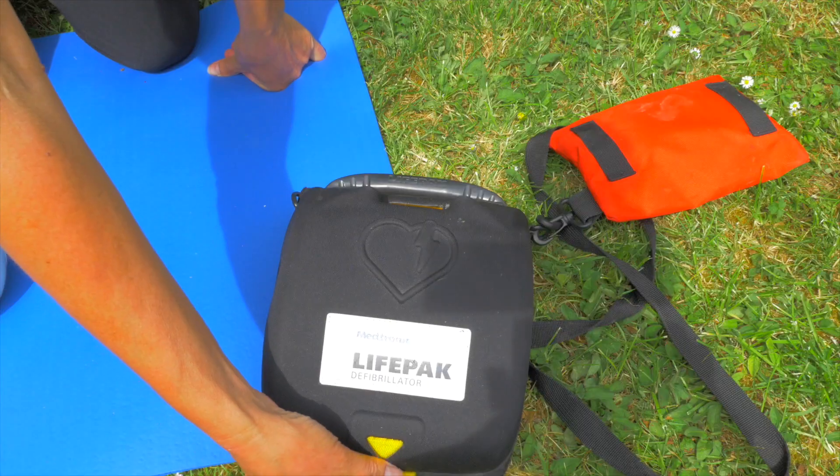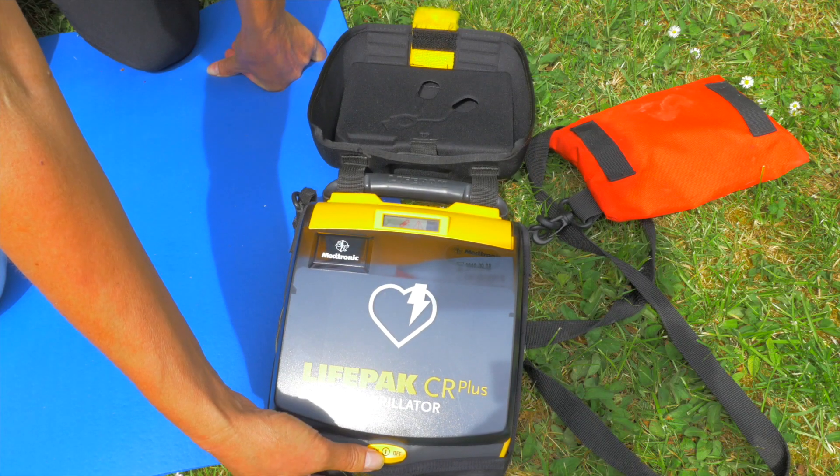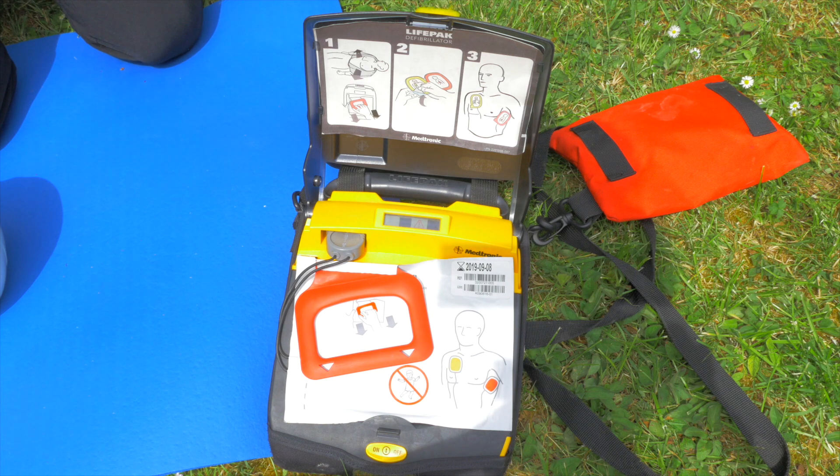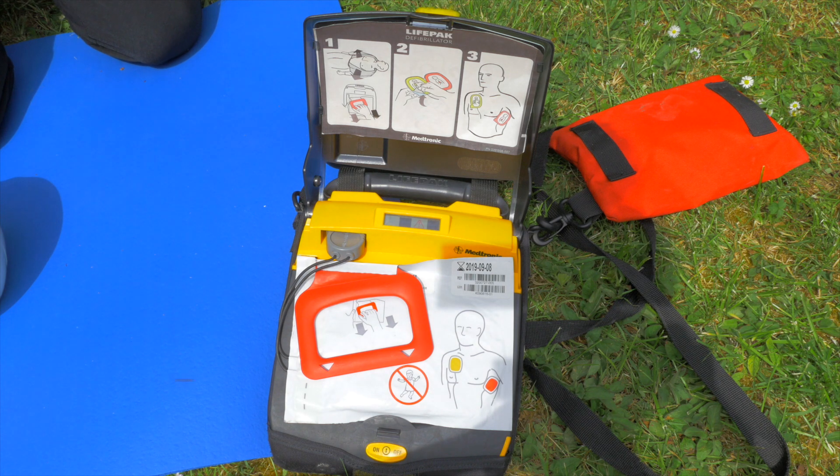When it does arrive, we literally just turn it on and then follow the instructions. It will say things like 'Call for help now' and 'Remove all clothing from patient's chest.' Sometimes that may have already been done, or it's just a reminder to have a bare chest.